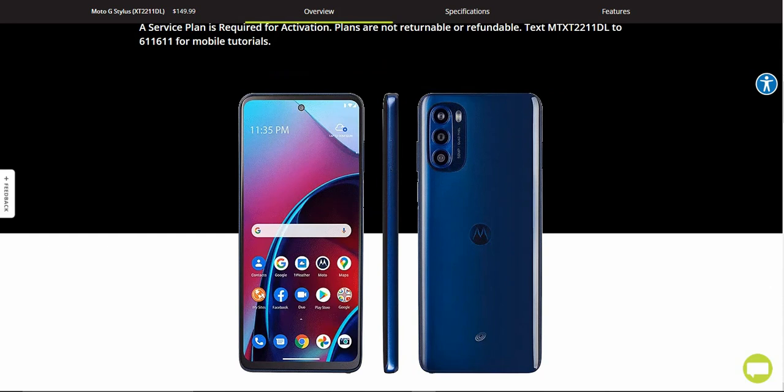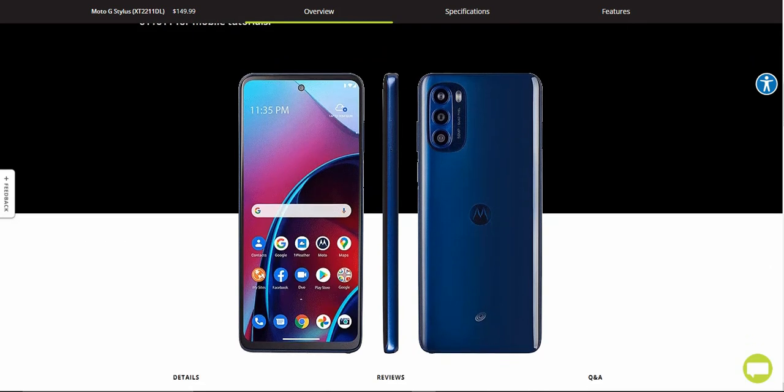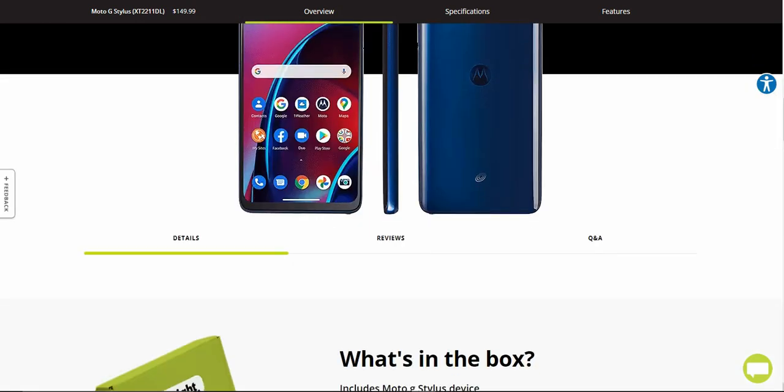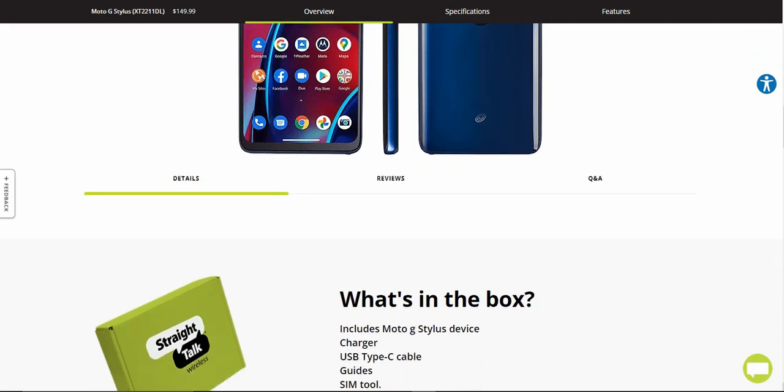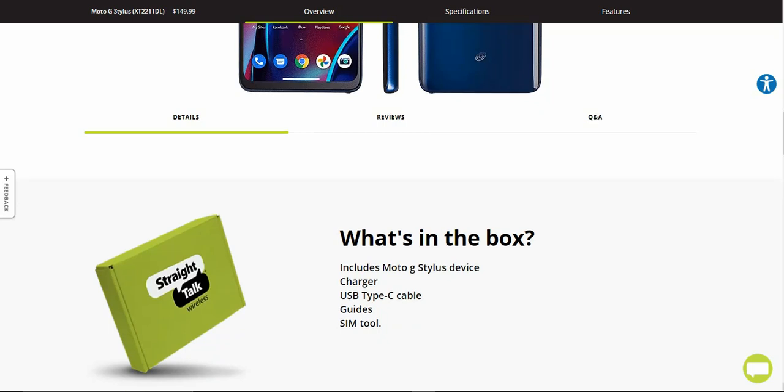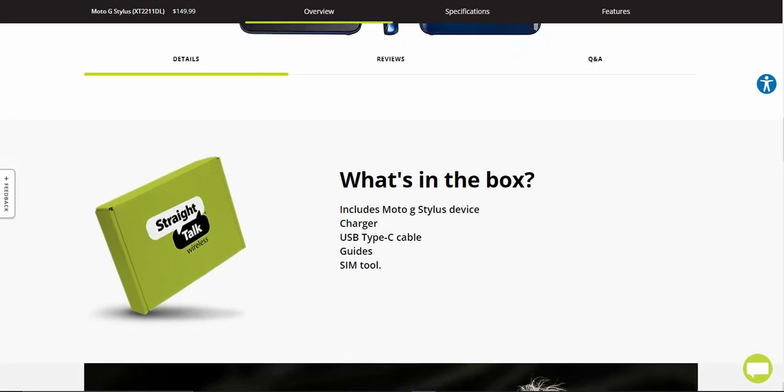That's what the phone looks like — front, left side, and back. Very nice looking phone. It does look blue on the screen but it is a black colored phone. They have no specs whatsoever on this listing; I'll get the full official specs from Motorola's website, so check the link below. What comes in the box is your Moto G Stylus, charger, USB-C cable, guides, and your SIM tool — pretty much standard stuff.